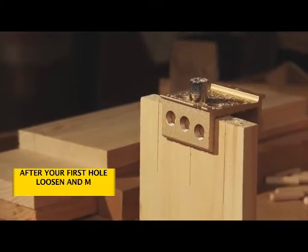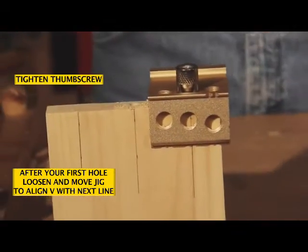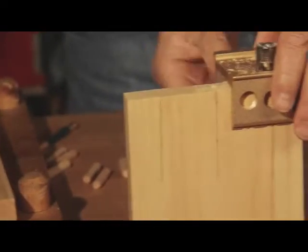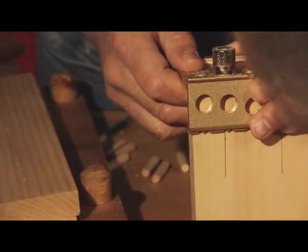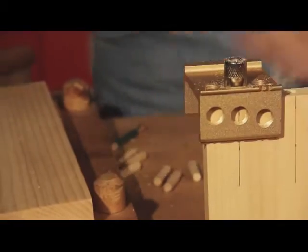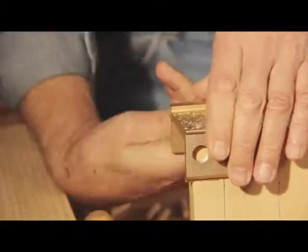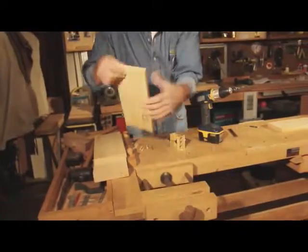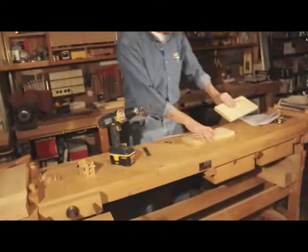Move the jig to the line, then to the next mark, and continue this until we bore holes for all the marks. That gives us our end holes.